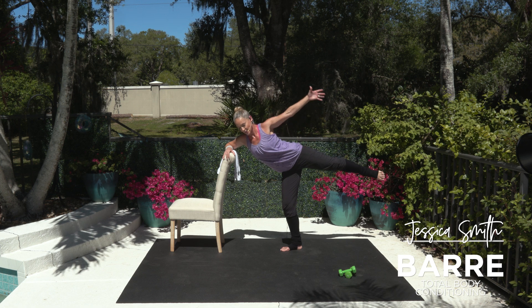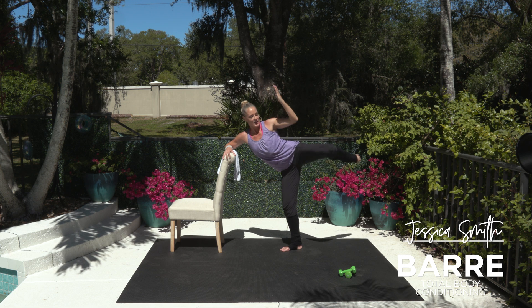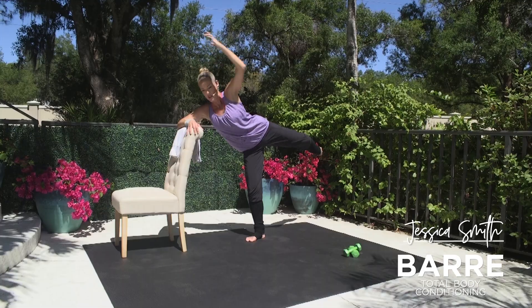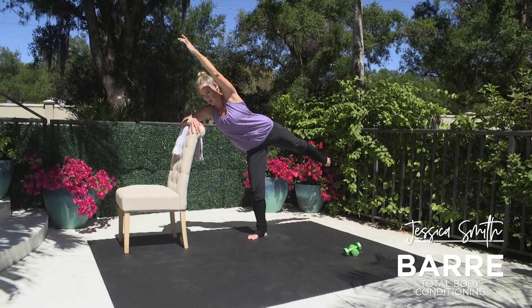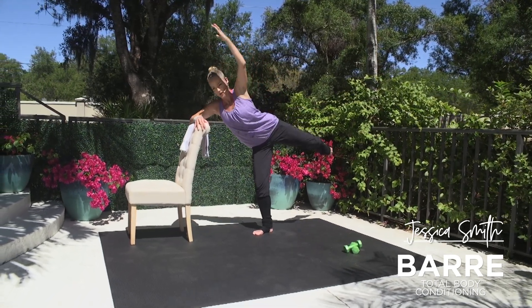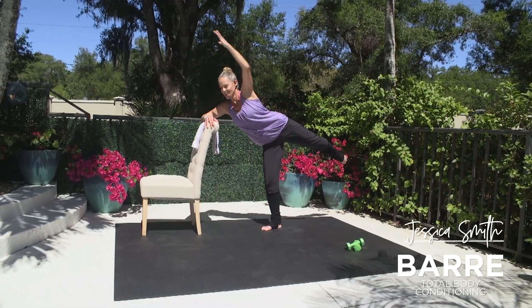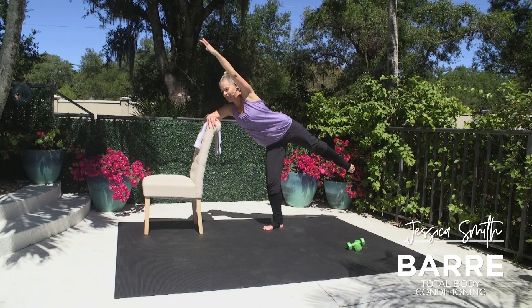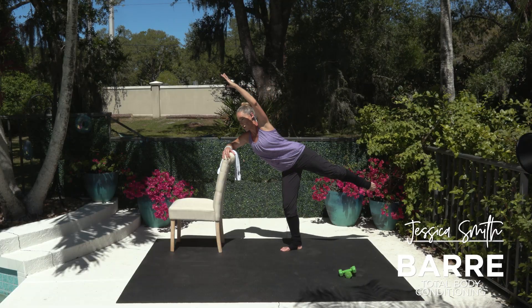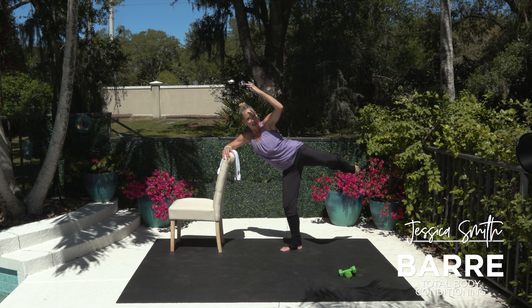Now internally rotate — bring that leg slightly in front of you. We're going to send it back and up, pulsing. Lift, back it up. Squeeze those glutes, turn the toes down to the floor. Think back and up. Keep squeezing. Hold and squeeze, point that leg. Take your top arm out — now we're going to take a crunch. Elbow bends into the knee, in and open. Get those obliques working here. Squeeze to the side, standing knee bent. Now take it up and pulse it in — for eight, seven, six, five, four, three, two, one.